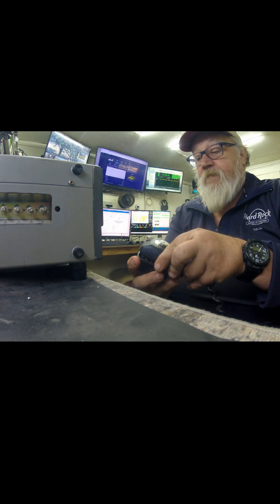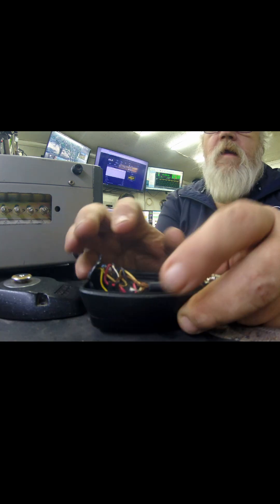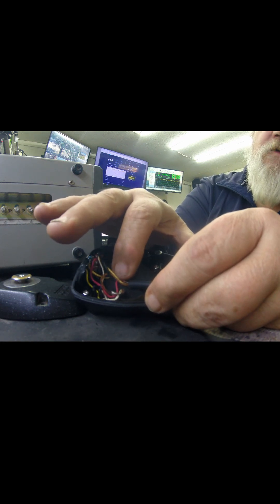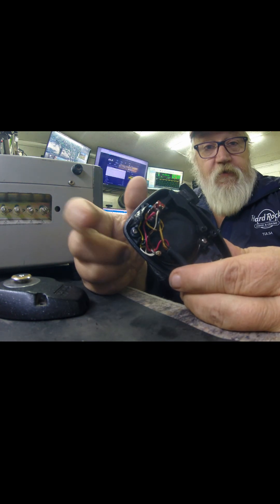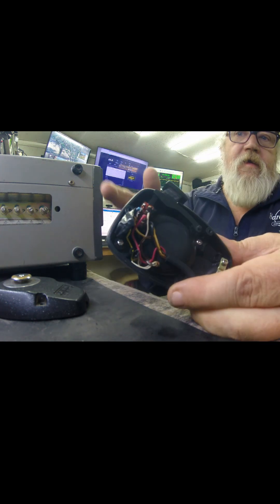Let me get the back off this. What you want to do is — as you can see — the white is actually on the shield and the yellow is your audio. If you follow it down here, you can see where that shielding is on that yellow wire, so you know that's the audio wire.